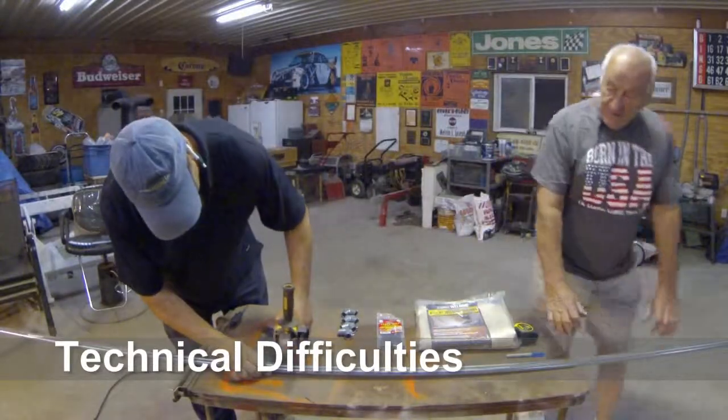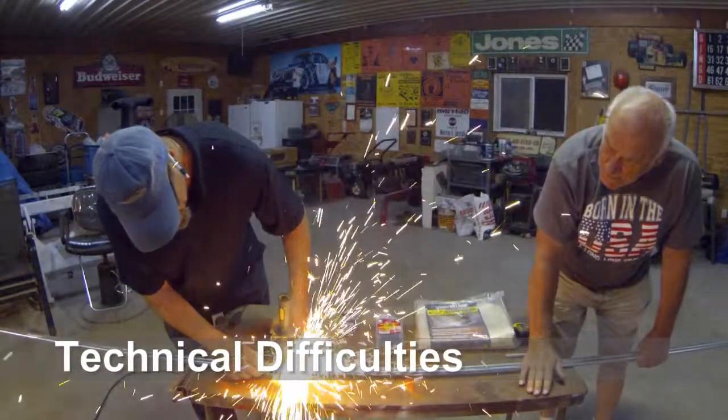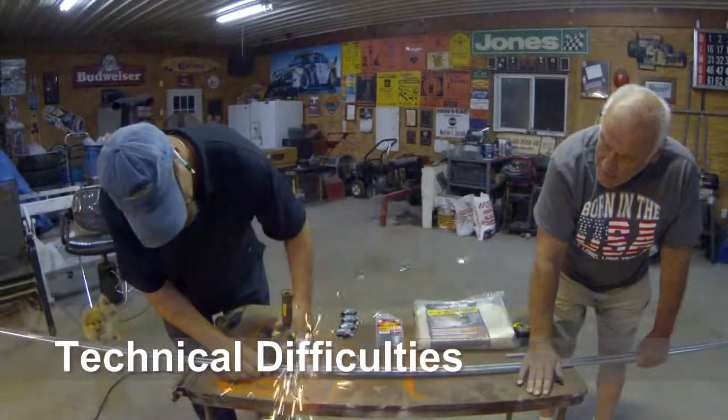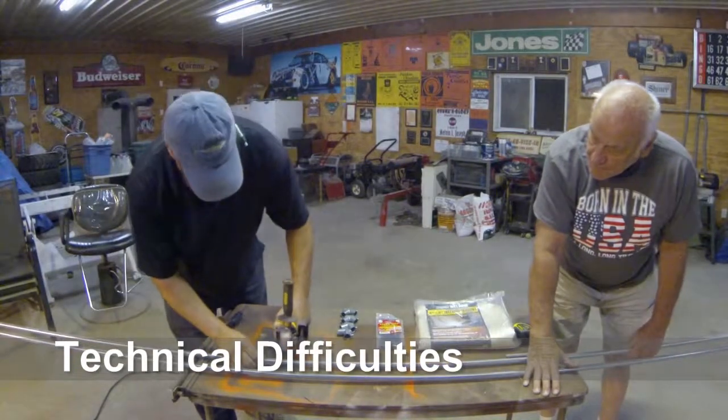As you are about to see, the reason that we are making this curtain is for this reason right here — to contain the sparks from grinding and the flash from welding.